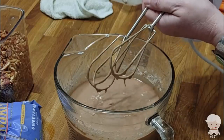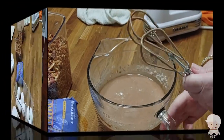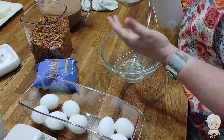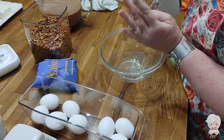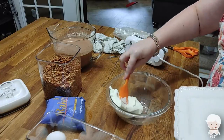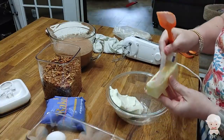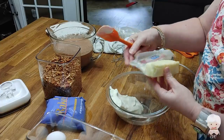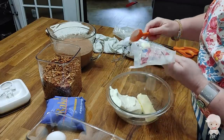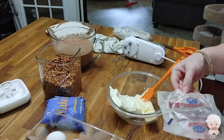Now we're going to rinse these beaters off because we've got to beat up some cream cheese and butter. I'm going to rinse the beaters off and get us another bowl. We're going to put in eight ounces of cream cheese. I just heard the UPS man — he has delivered the volume three cookbooks. We've been waiting on them for two weeks. This is a stick of butter, which is a half cup of butter. So you've got eight ounces of cream cheese and a half cup of butter.